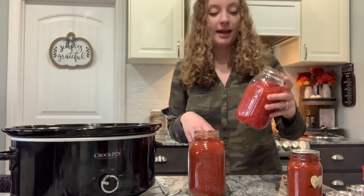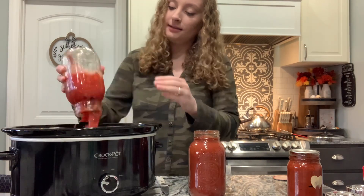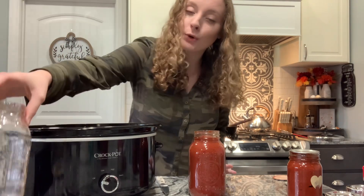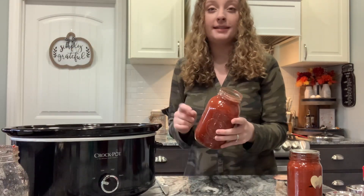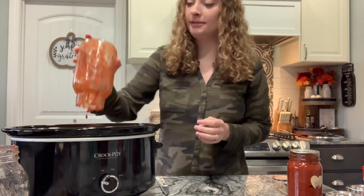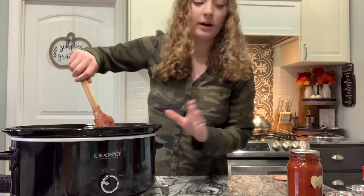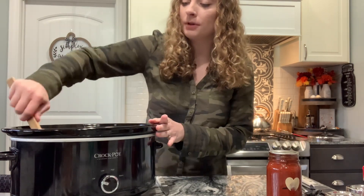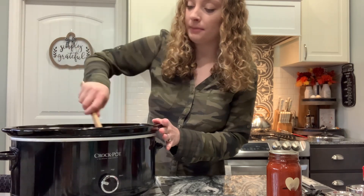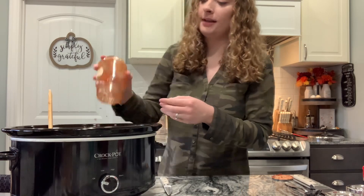I'm going to go ahead and drain a quart jar that I have of quartered tomatoes. I didn't get all of the liquid out, but I got the majority. I'm going to add this in. If you had diced tomatoes, I would do diced tomatoes, but I only have quartered tomatoes that I canned. Next, I'm going to add in one quart of the 1870s chili base — that's what I like to call it. It is thick and delicious. I got two quarts and one pint out because I wasn't quite sure how much I was going to need. I'll just add in that pint and that should be good.